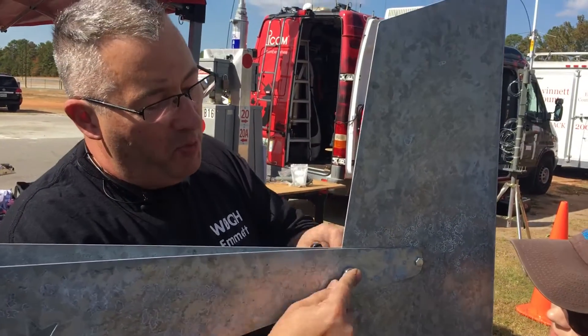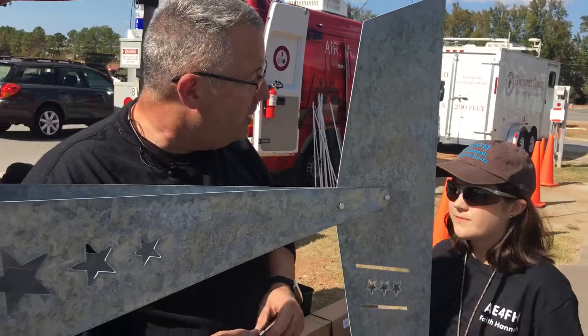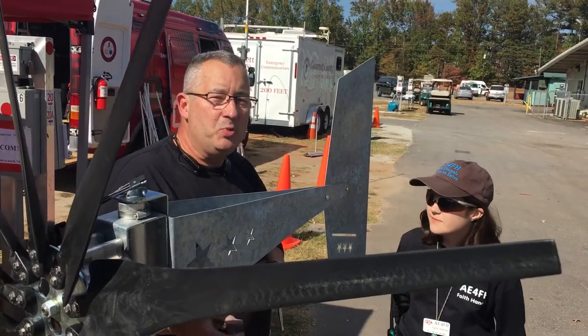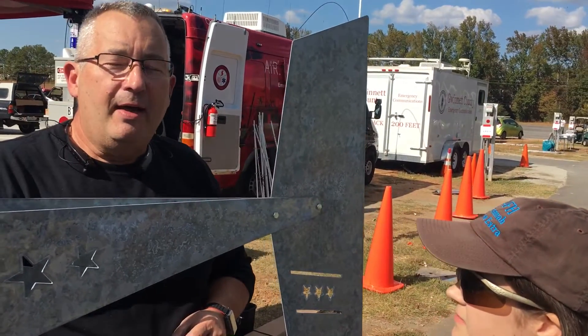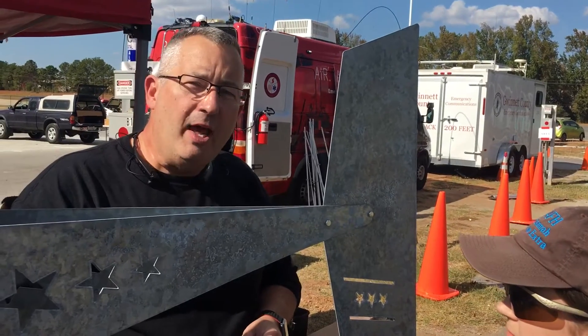The nice thing about the wind generator is it's nine blades. It generates 1,600 watts of power at 18 volts. It comes in different shapes and sizes, but we chose this one for an expedition we had out in Dry Tortuga.